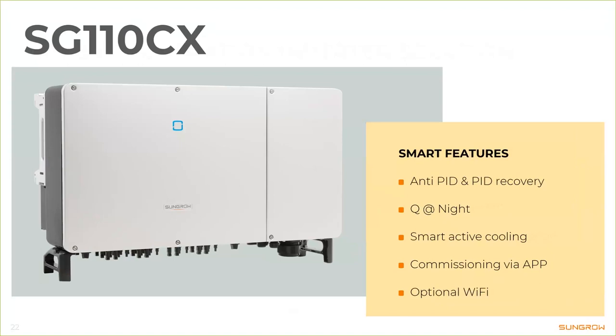The smart active cooling uses temperature-controlled fans inside that only run as fast as they need to. These fans, as mentioned, are from NMB, a Japanese manufacturer, and the manufacturer rates them with a lifetime of 25 years. We asked TÜV to independently assess how long these fans would last, and after testing them the result was over 46 years. So we are very confident that our smart active cooling is the best on the market.